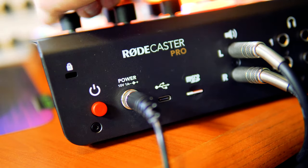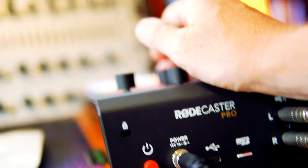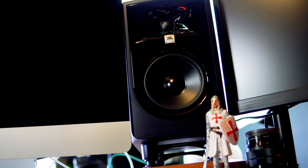Once you plug the studio monitors in and turn them up you should be able to play anything — including a jingle — and hear it on your studio monitors. Jingles, music, sound effects, even microphones come out crystal clear across your speakers, which is fantastic if you're in a live podcasting environment.